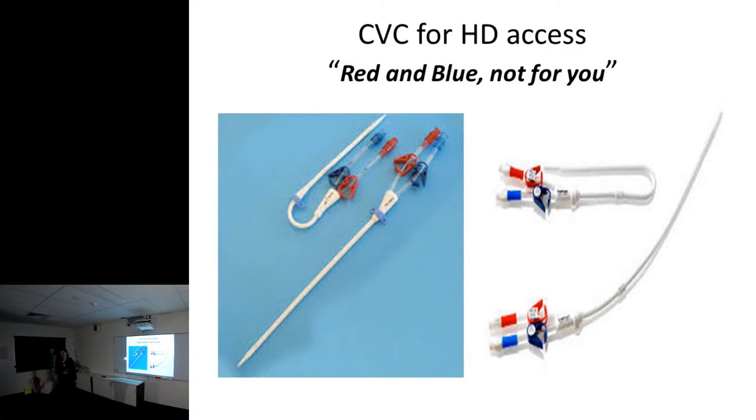These are central lines - red and blue, different from long-term central lines. There are two types: the temporary line lasting five to seven days, and the long-term tunneled line. The difference is that long-term tunneled lines have a Dacron cuff - tissue heals in around it, creating a seal. A long-term tunneled line lasts on average about a year, though I have seen one last seven years depending on how you care for them.